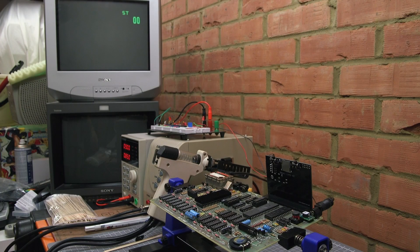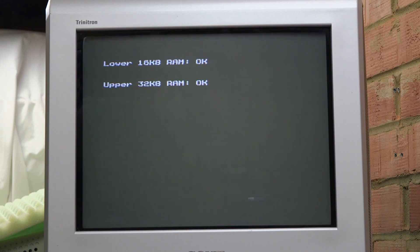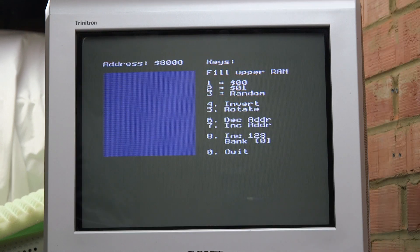Time to fire up the Spectrum with its new RAM chip. As expected the lower RAM checks out okay and it moves on to test the upper RAM. And that's a pass — the new RAM is working okay. Back in the upper RAM test menu we fill the upper RAM with zeros and we see a different pattern to before: it's all blue as expected.